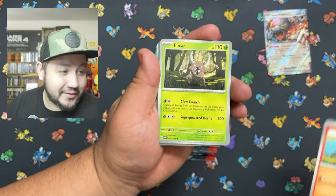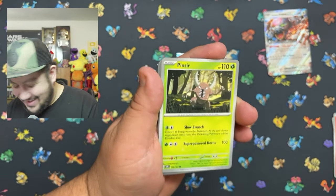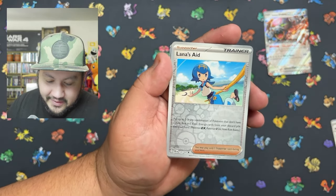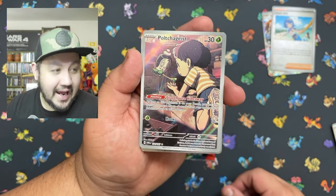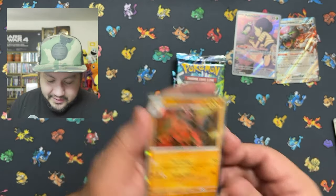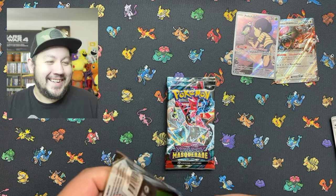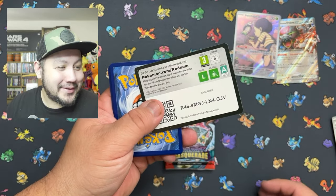Here we go, we got a beautiful little Chimchar — where are you jumping to, Chimchar? Is he going to make it? Let me know in the comments below if you think he's going to make it. We got a Pincir. What will we get — a hit out of this one? There we go! I have that one already but I'll take another one. Beautiful looking art — he's a little dude. I'm just messing around — don't unsubscribe because I'm talking crap about Drake, I'm just messing.